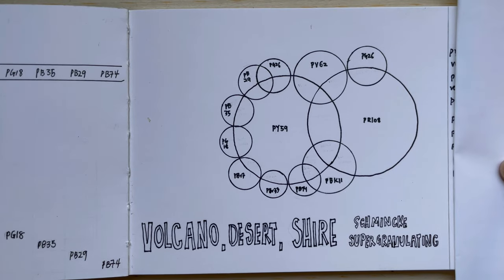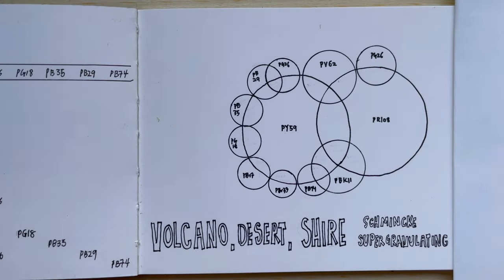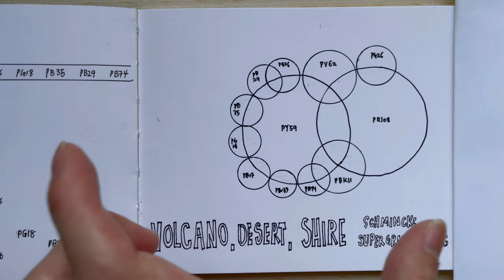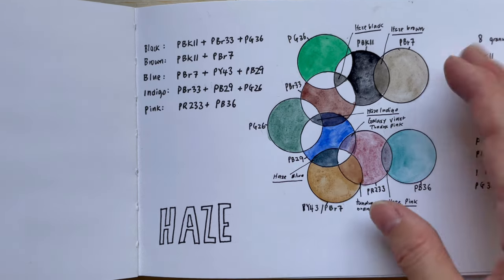They actually came out probably last year, all together. They didn't release the colours one by one — it was all 15 colours at one go. That was straight after the Haze colours. It started off with Galaxy, Glacier and Deepsea colours, then after a few months they came out with Forest and Tundra, and then they had the Haze colours.